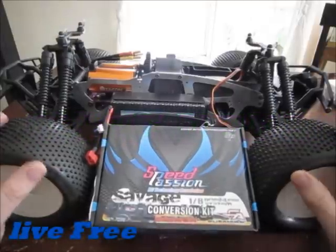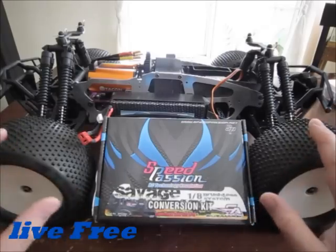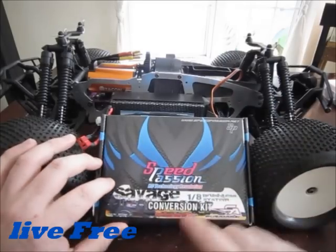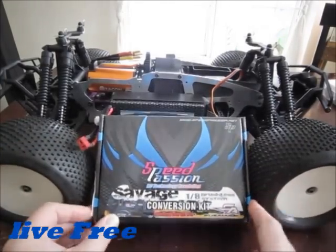Hey guys, Live Free here. Let's talk about the Savage conversion that I'm working on. I'm further into it and I just want to talk about this Speed Passion Savage brushless conversion kit and some of the things that I've run into for problems with it.